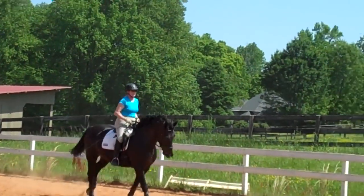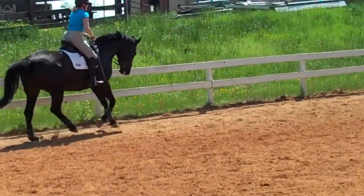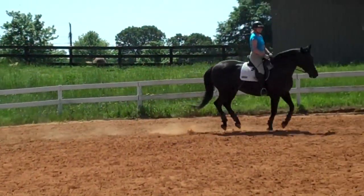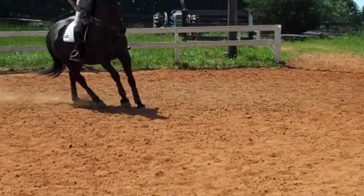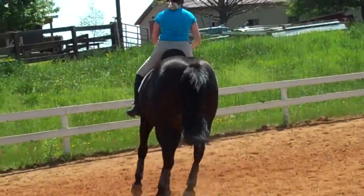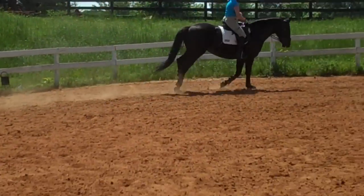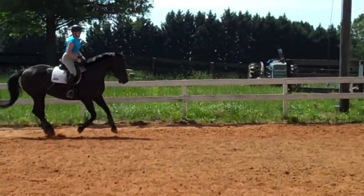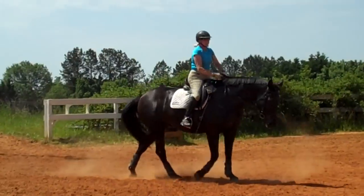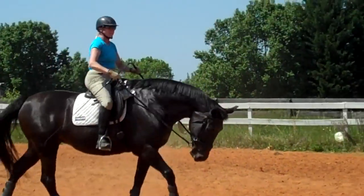When you feel he's warmed up, we'll start doing the lateral stuff. Soften her jaw, soften her poll. Because you'll feel all of a sudden she'll start leaning. When she's leaning, you've got to soften her jaw and soften her poll. Usually when a horse is leaning, it's because the rider is holding the rein a second too long, which is normal with a horse and rider going through this part of the training process. That was very good.